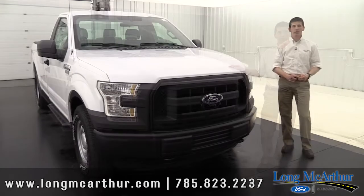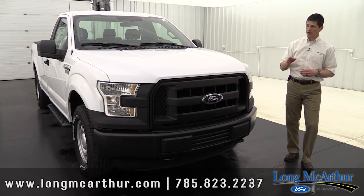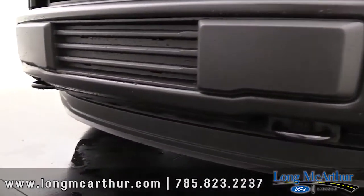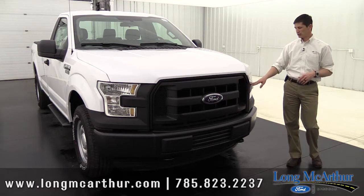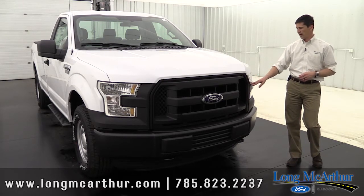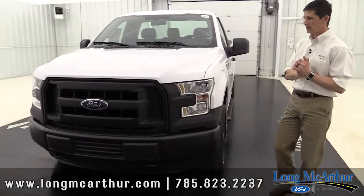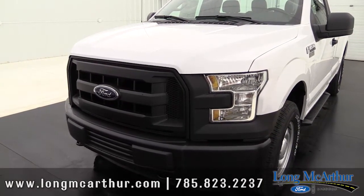Now I want to cover the exterior on the XL. The base XL truck has all these exterior features. Here in the front you're going to see the black three-bar grille with the black nostrils, as well as the black bumpers. The four-wheel-drive model will have your black tow hooks as well. That's what's standard on an XL. Coming to the headlamps, you have halogen headlamps with automatic on/off — so it's a set-it-and-forget-it type headlamp. When it gets dark they turn on for you, and when daylight comes they turn off.